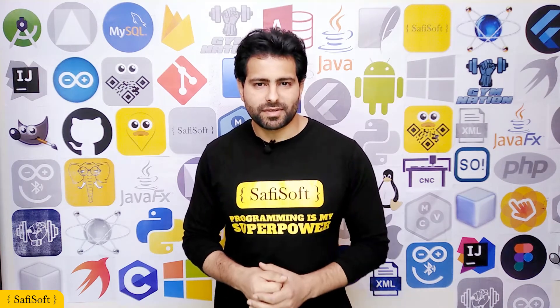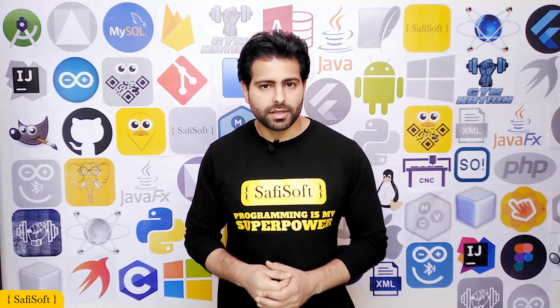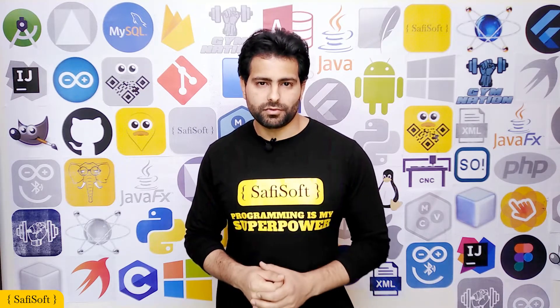Hello everyone, I'm Safi from SafiSoft. In this video I will show you how to use our new Android application to control your Arduino Bluetooth project.